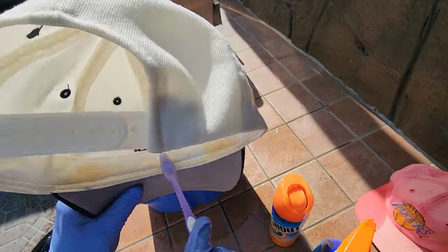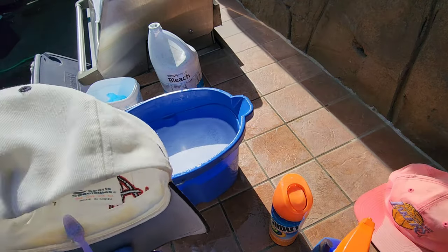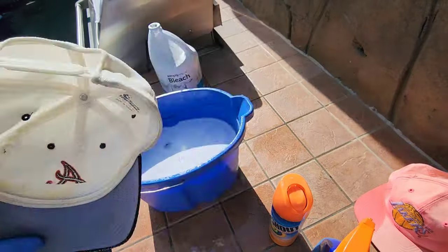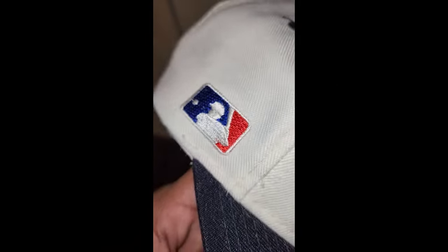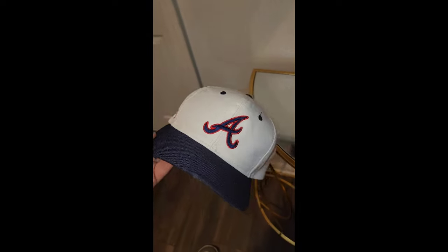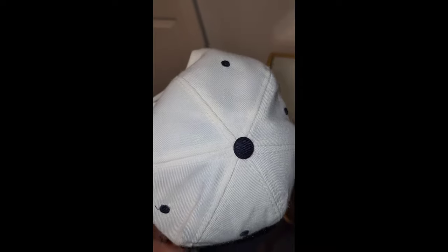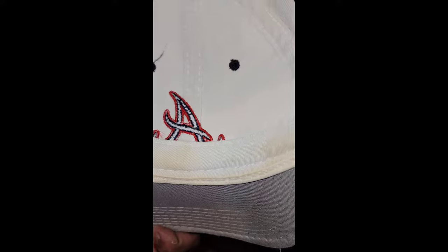We went ahead and used a method that I posted in a previous video where you soak it with OxyClean, give it a quick scrub on the sweatband, and let it dry in the sun. And this right here is your finished result. The white is nice and vibrant, the dome is shaped nicely, the yellowing on the top crown and the inside crown is pretty much gone, and the browning on the sweatband went down significantly. This just needs one more wash on the sweatband and it should be all set.